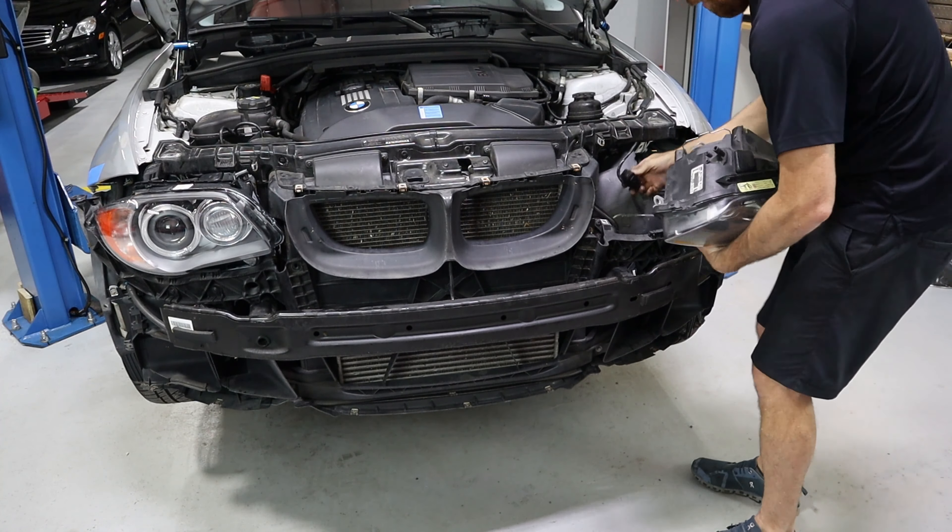I've got the bad control unit labeled — we're obviously not going to use that one. I've got the new one here, put it in the headlight, plugged it in, and both headlights are now working. So it was a faulty control module.